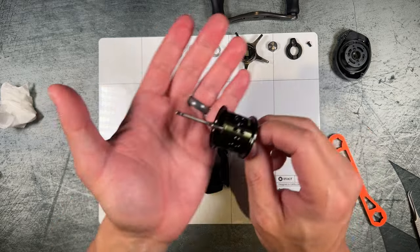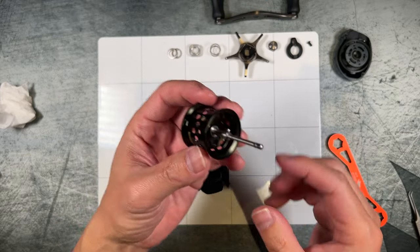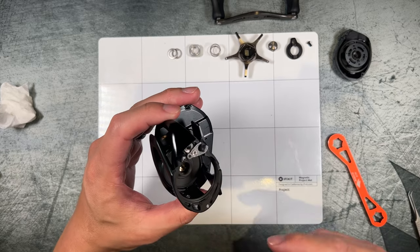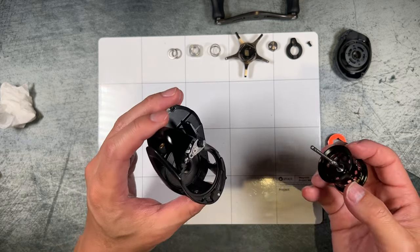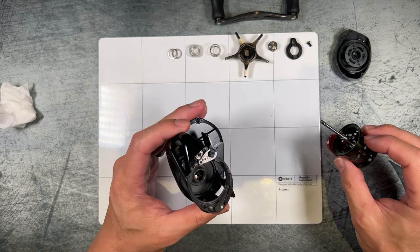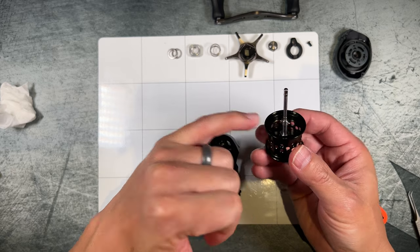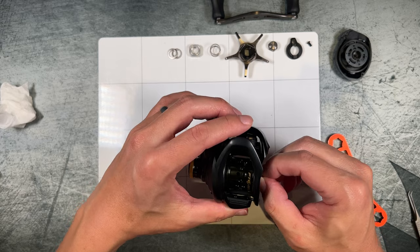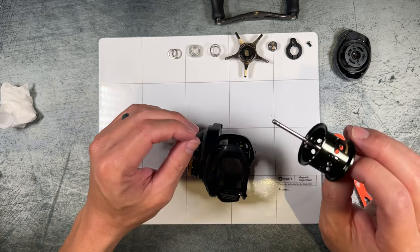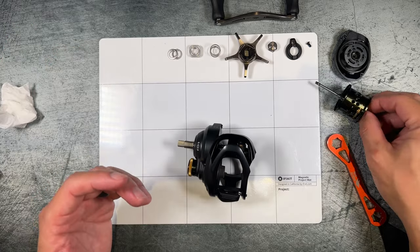Here's the spool — there is no spool bearing on this reel. The support is actually behind the pinion on the interior of the reel. I'm not 100% sure why they didn't just put a bearing where the pinion engages the spool itself — perhaps they were trying to save some weight.